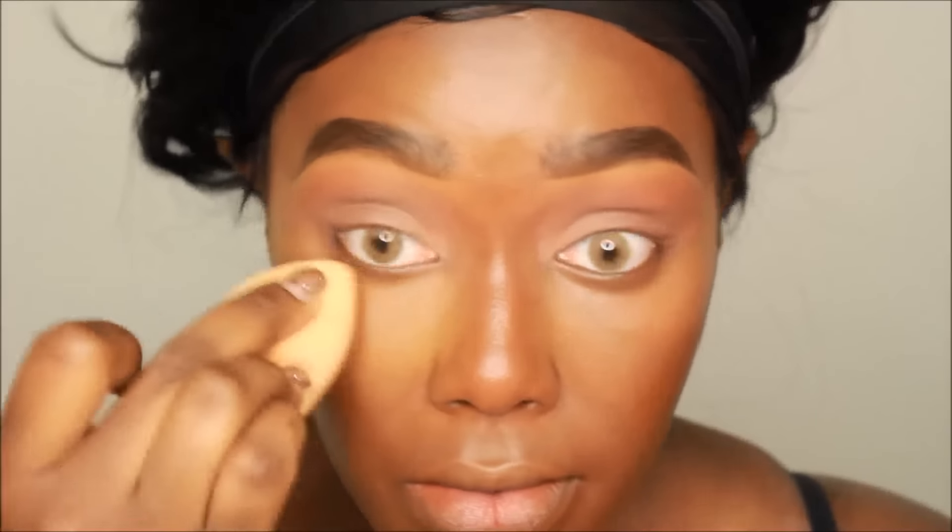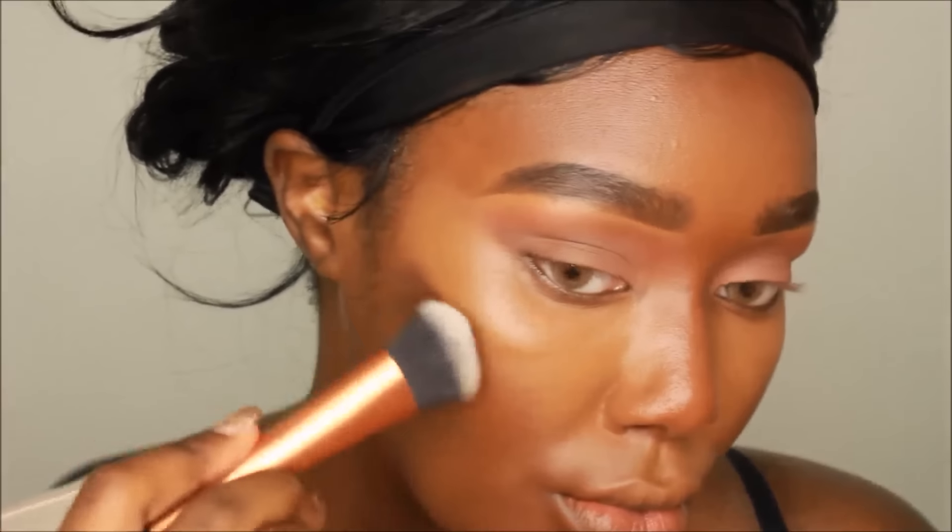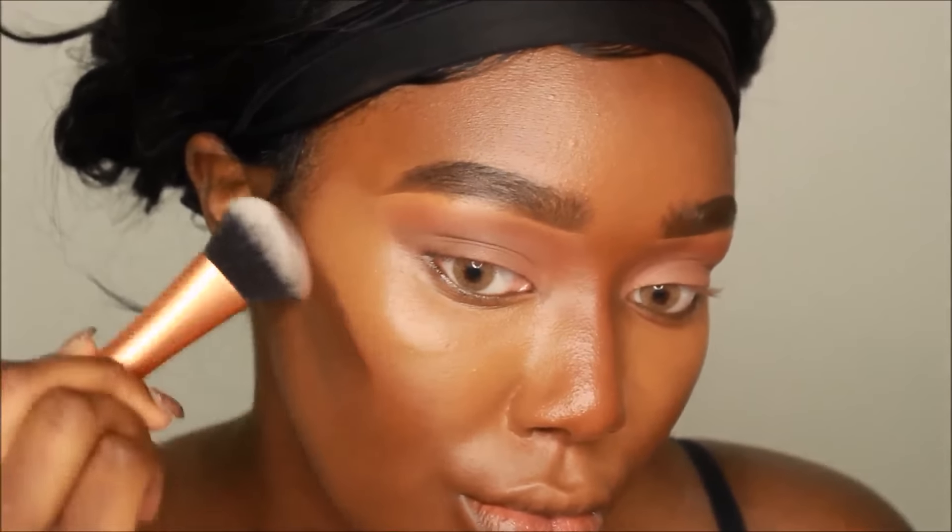Freshman year for me was so fun — I had the best roommate ever. She was an absolute angel, funny, giving, caring, just everything. Ebony, if you're watching, I still love you, girl. If you have issues with your roommate, talk to your RA and hopefully they can work it out. Don't get in a fight — you'll get kicked out of school. This isn't high school, so don't play that game.